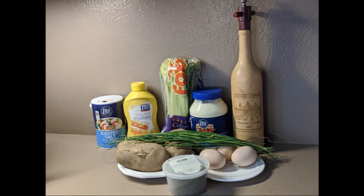This is potato salad. All of these amounts are approximate, but of course you can find the ingredients in the description down below.